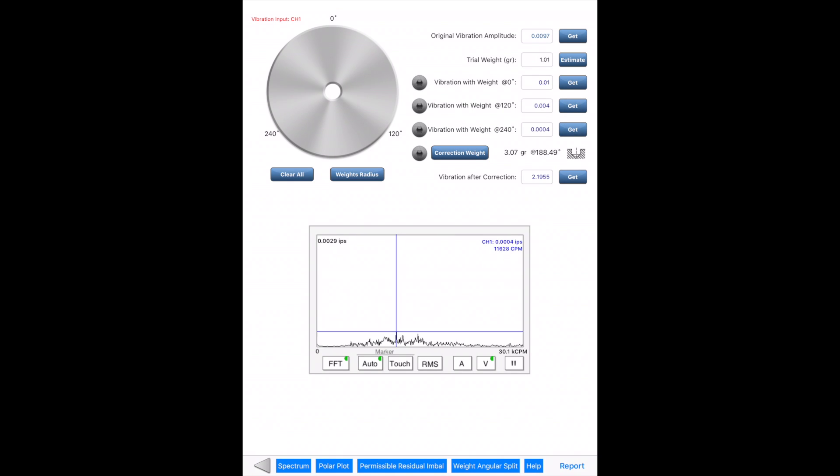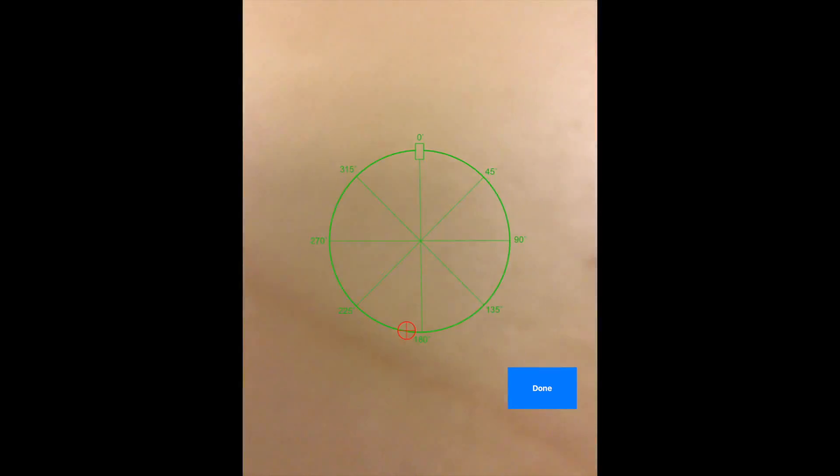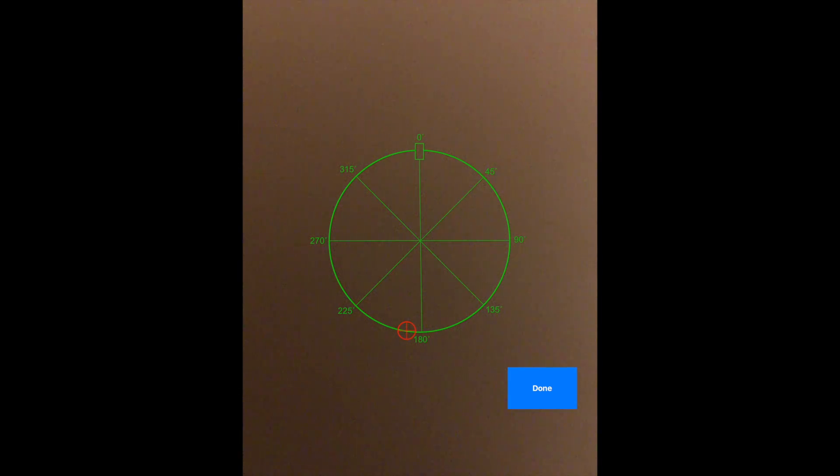The Camera Lens button opens the Camera View, which overlays the red target icon on a circle. Point the camera at your rotor and align the rotor edge with the circle. The position of the red target icon is where you should place the correction weight on the rotor. This tool is helpful for quickly finding the correction weight location if there are no angle markings on the rotor.